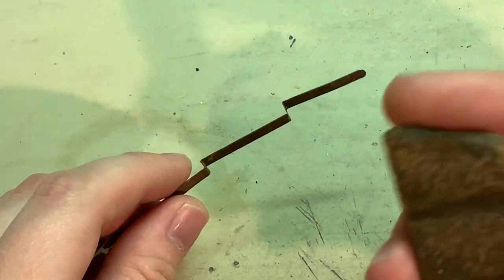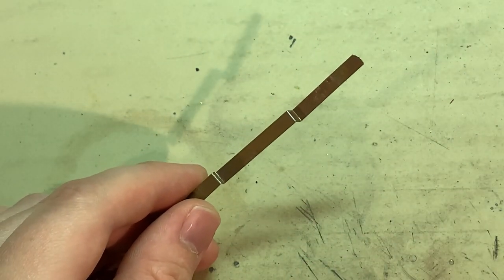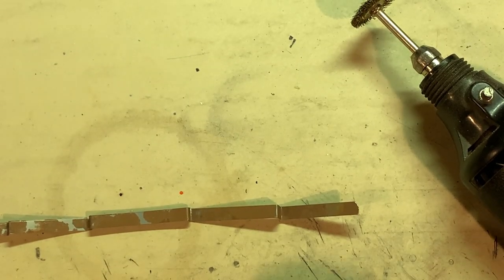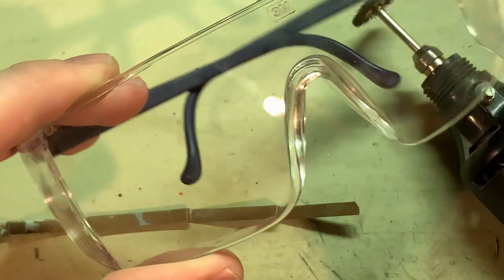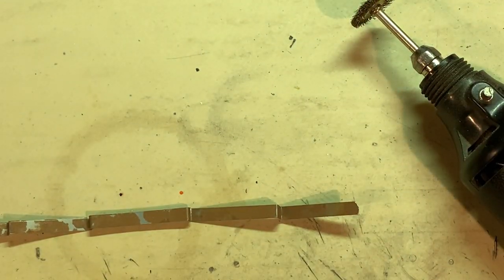You don't want rust on that contact strip because it will prevent electrical contact. One quick way to clean it would be with an abrasive block like a bright boy. Another way is with the wire wheel — this time around I'm going to use the wire wheel to clean it up. When using a wire wheel, always make sure to wear safety goggles — I say that from experience.